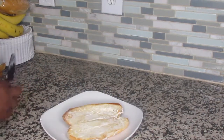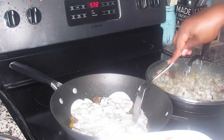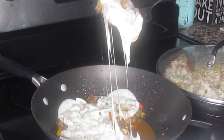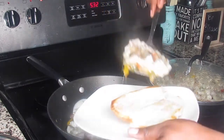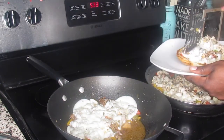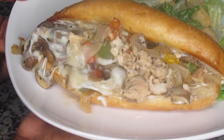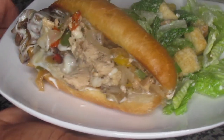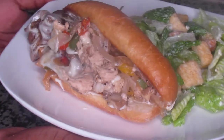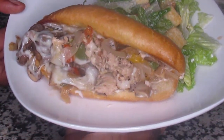Now it's time to assemble. I'm spreading a thin layer of mayo on the roll, then loading it up with the steak — look at that cheese pull and all those juices at the bottom, giving you a nice juicy sandwich. I put steak on one half and chicken on the other half. It turned out so delicious. I served my family's with a side of Caesar salad, though you can definitely do french fries. I hope you guys enjoyed this video — please like, comment, subscribe, and hit that notification bell!